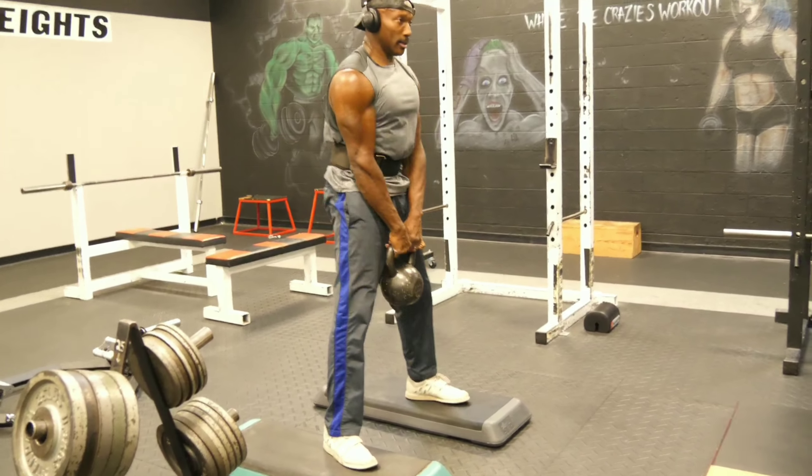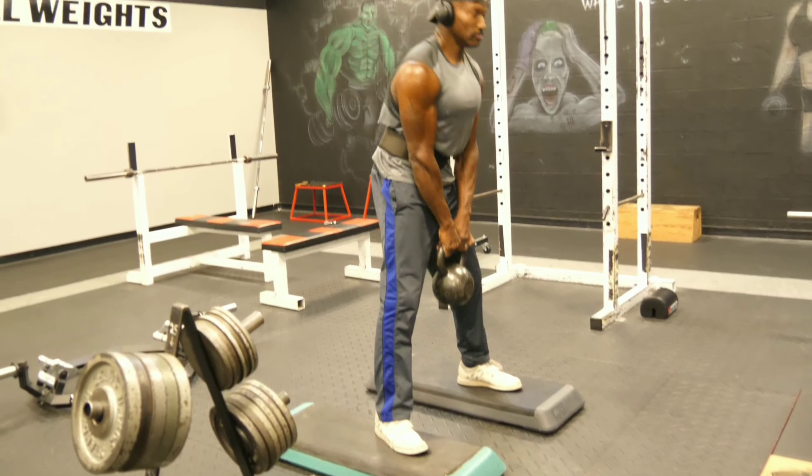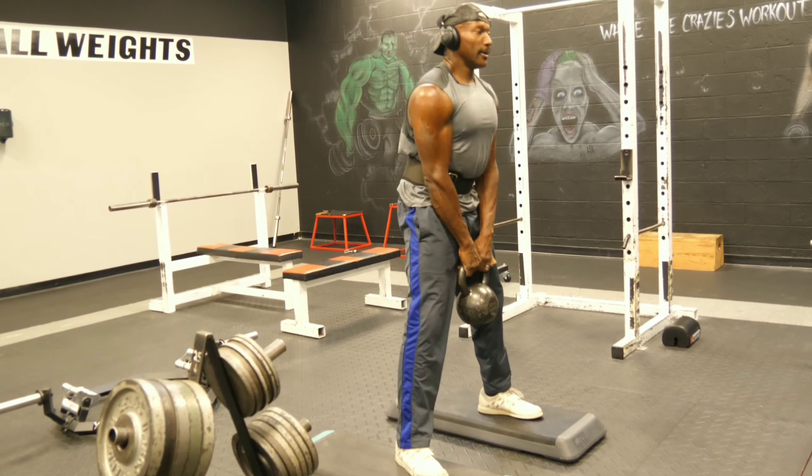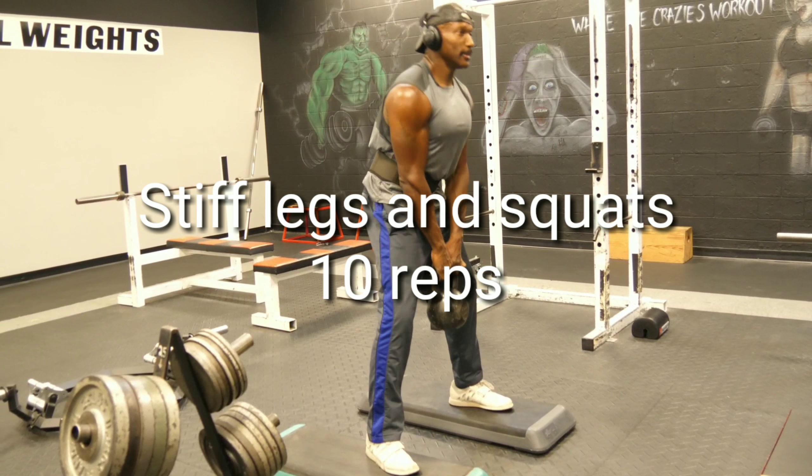Moving on to the kettlebell workout — 10 of them. Stiff leg squats. Get it.